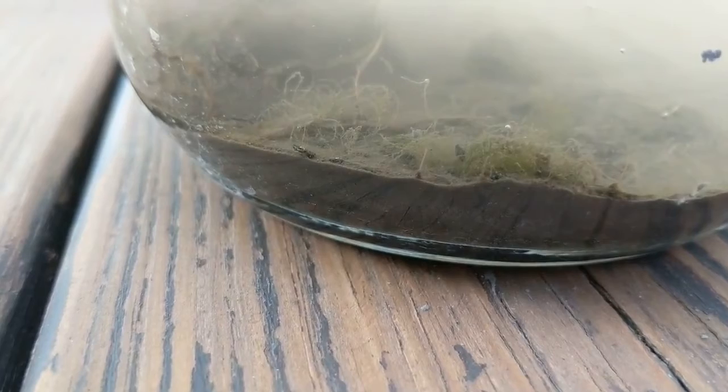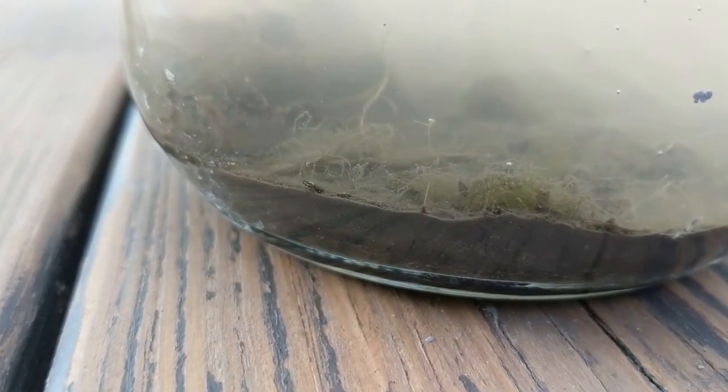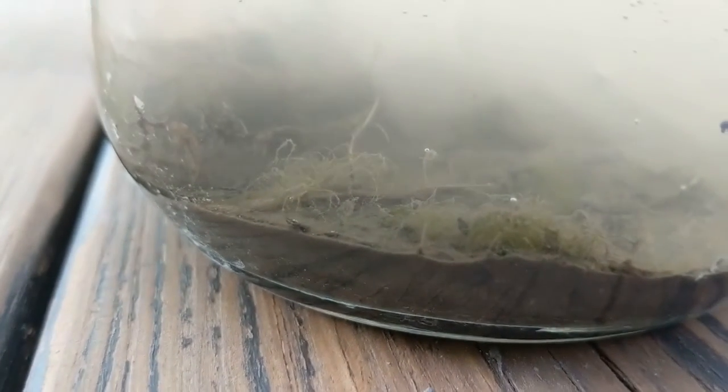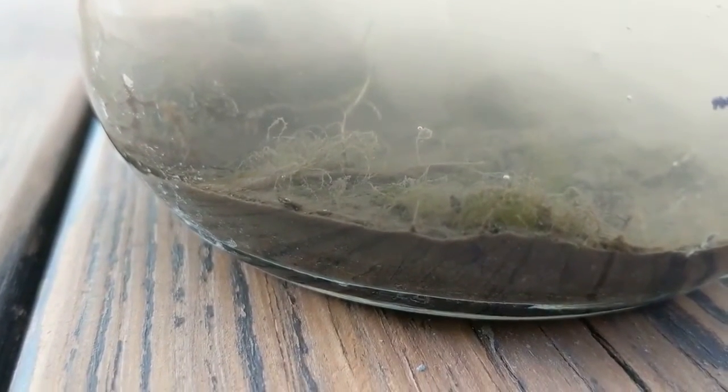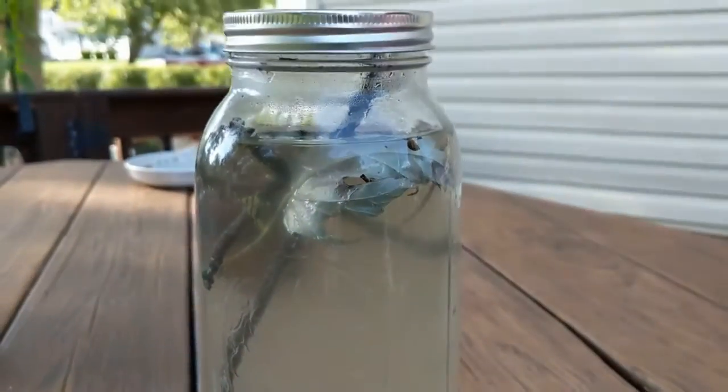But you can see the little worm. Sorry about my dog. But if you guys know what those things are, I would really like to know. And there's algae and stuff in there — I took a canning jar, put the lid on real tight, and we're going to see what grows.